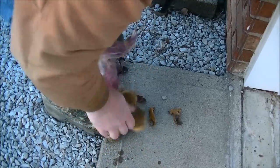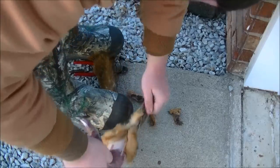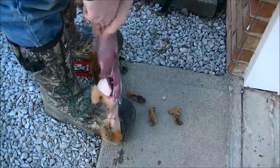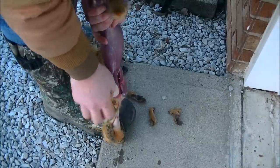Pull the skin until it gets stuck at the forearms. Pop out the forearms with your thumb and index finger.